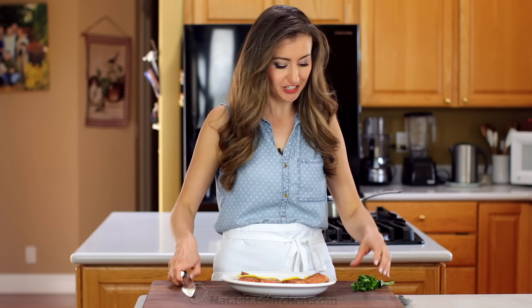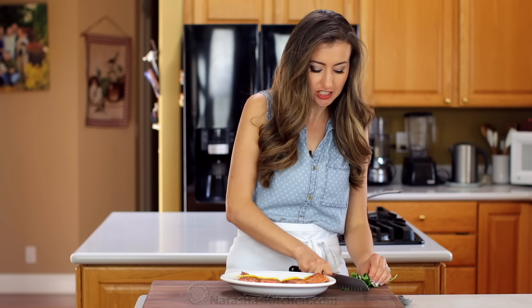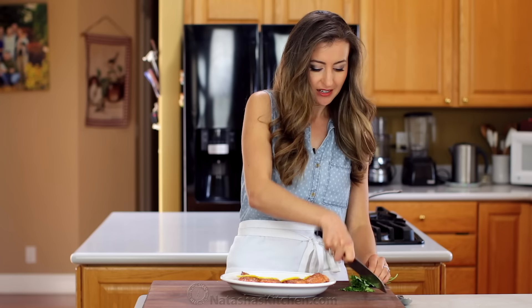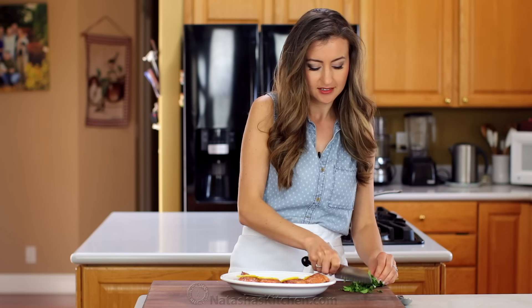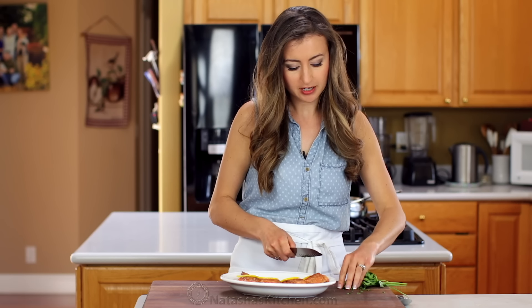The best way to finish it off is with a little bit of garnish. I like to add a little bit of parsley — you can use dill if you prefer — just some freshly chopped parsley over the top. It gives it a pretty pop of color and flavor.